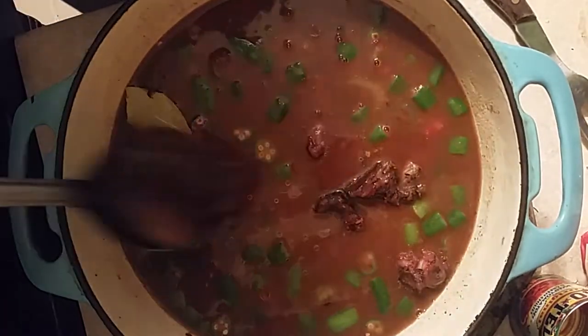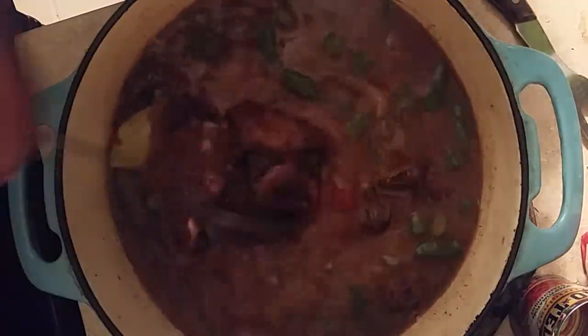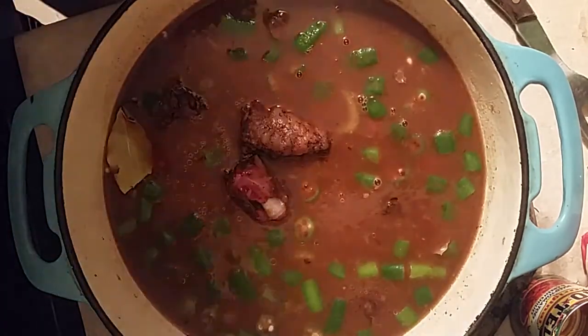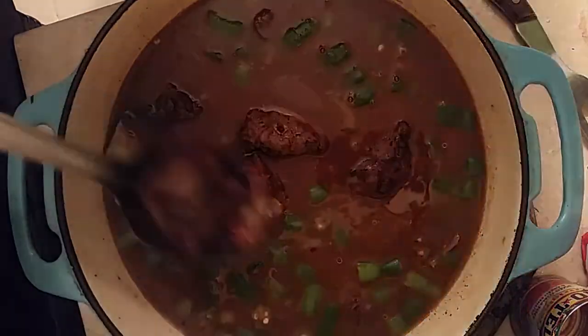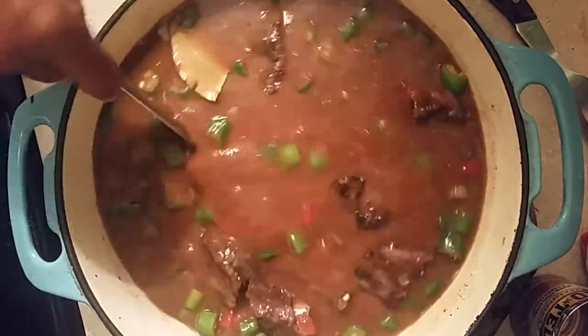That seasoning in there is going to season it up real good. Look at those oxtails — this is a great dish, you will enjoy it with all those oxtails in there. The short rib gives you extra meat. There's not too much meat on the oxtails but the flavor is there, and we baked them and got them all incorporated.